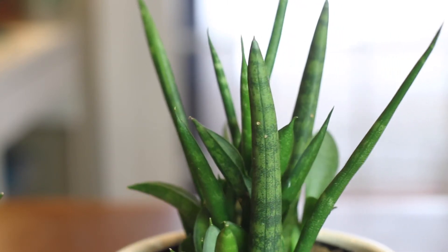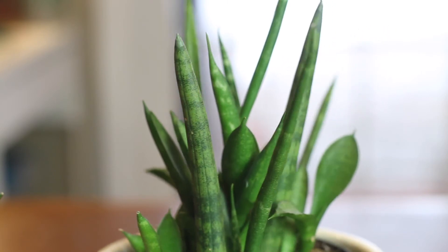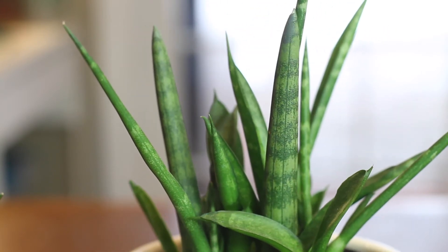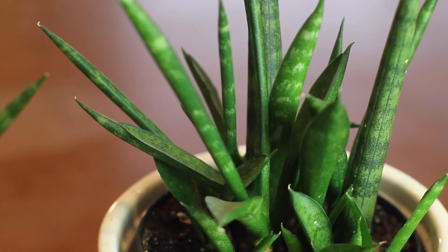These plants also like to be root bound, just like most sansevierias, and they are known for bursting open pots. If you repot your sansevieria too soon, it might take a while for it to show any signs of new growth, as it typically only starts to push out new leaves when the roots are tightly wound around the pot.